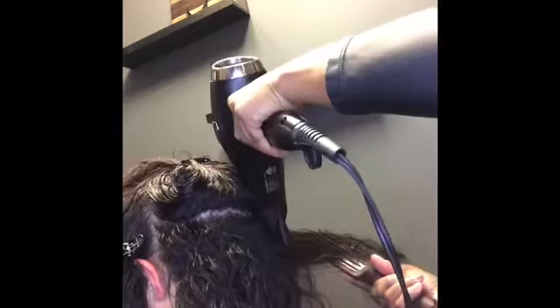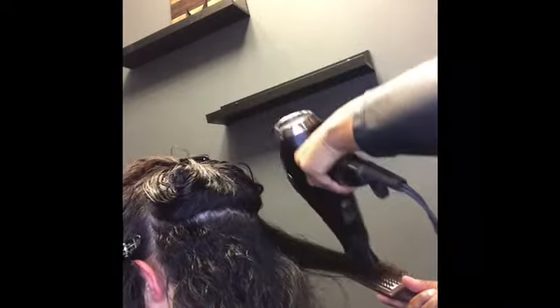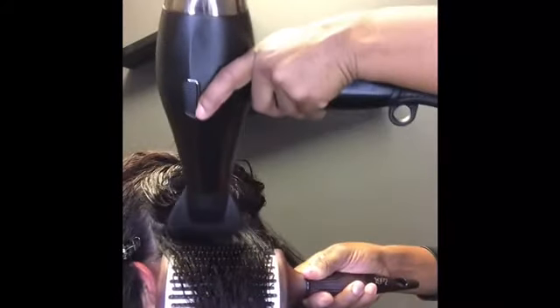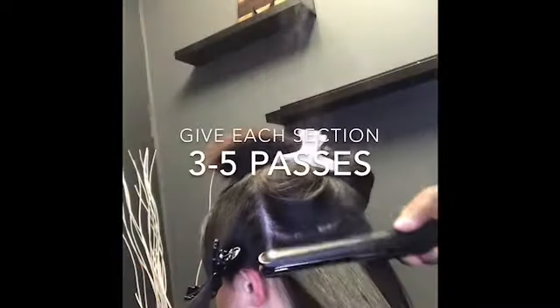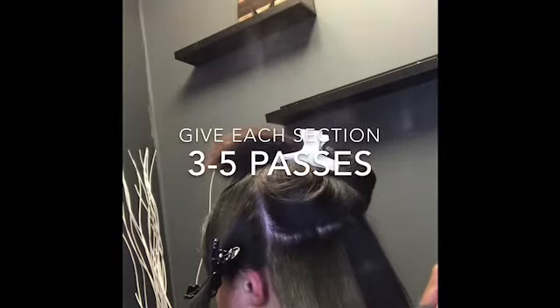I'm going to go ahead and blow dry the hair. I'm not going to put it on the highest setting because the goal at this point is just to get the hair dry, not necessarily to straighten it. With these keratin products, most of the time it is about how much heat you put into the hair — the more heat that you use, the better your results.